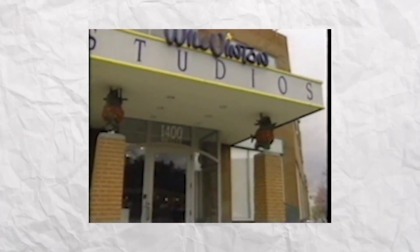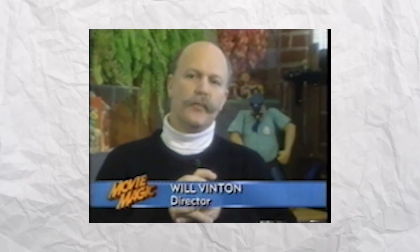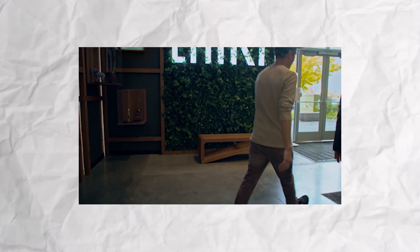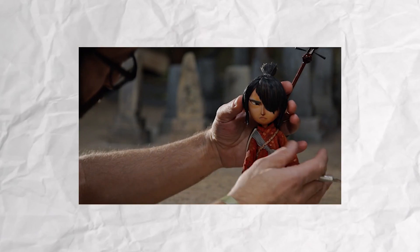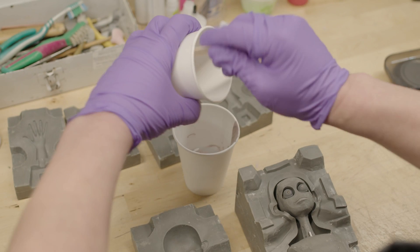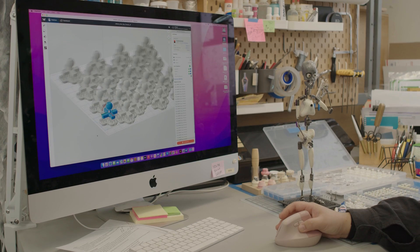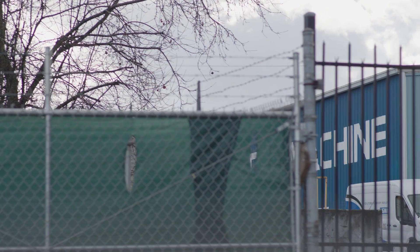Coraline has had a long storied history with stop motion. Wil Vinton Studio, known for the California Raisins and the PJs, operated here from 1975 to 2005. Other studios like Laika, known for Coraline, are still in operation. While stop motion animation is definitely an art, many technical skills are required to make the films come to life. By using 20th century techniques and updating them with 21st century tech, stop motion animation is being brought to the future.